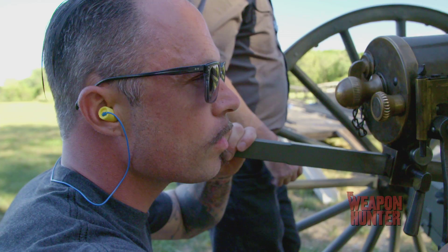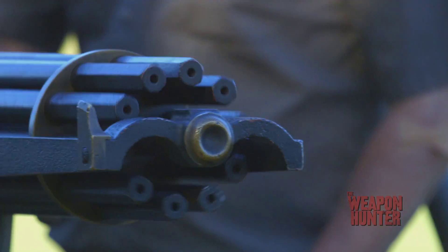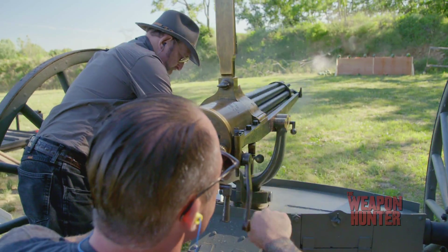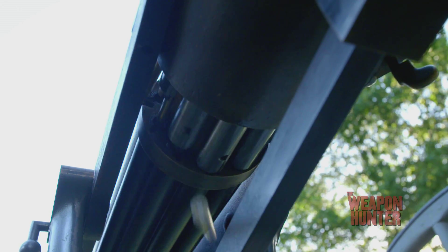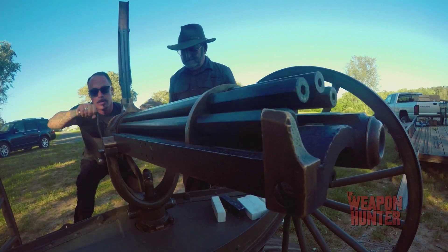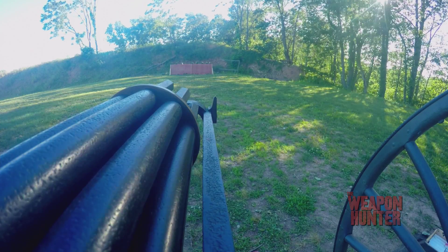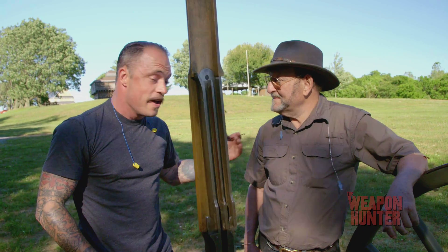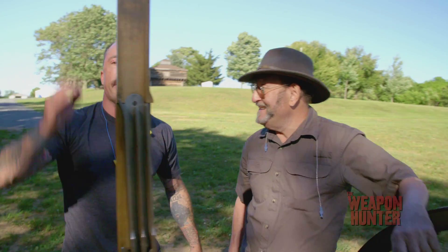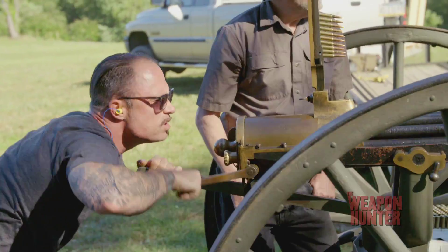Gun is hot. And you know, it runs the same way it did 150 years ago, which is, from an engineering standpoint, amazing. Moving the traverse, moving the actual action of the Gatling gun.